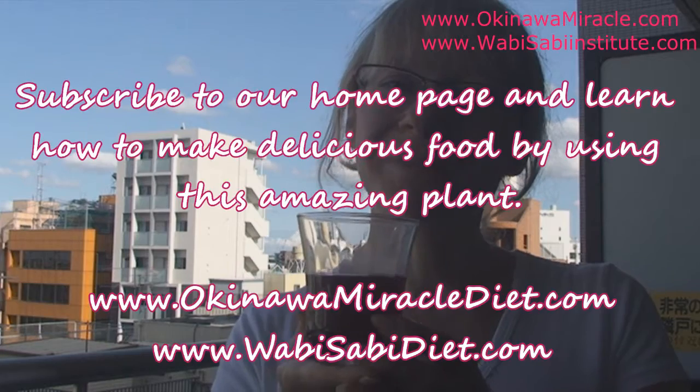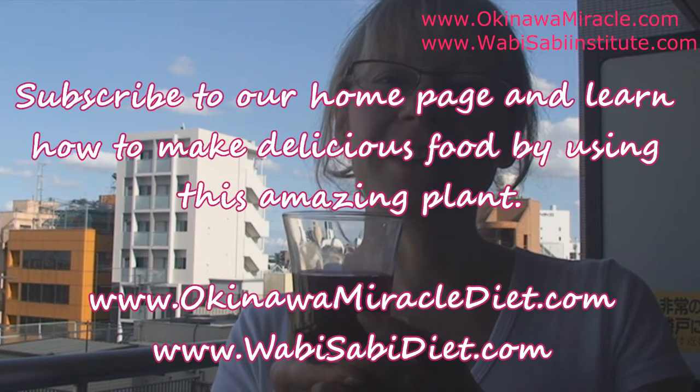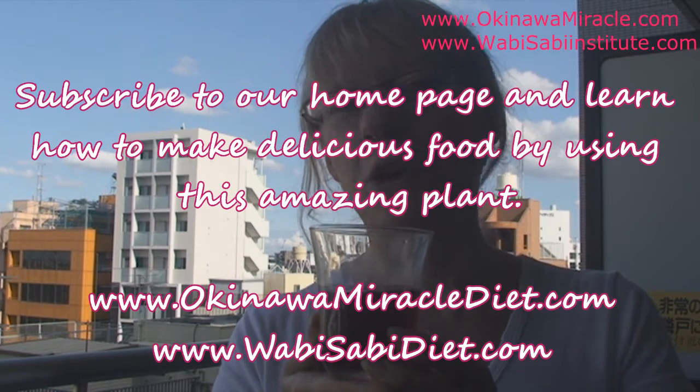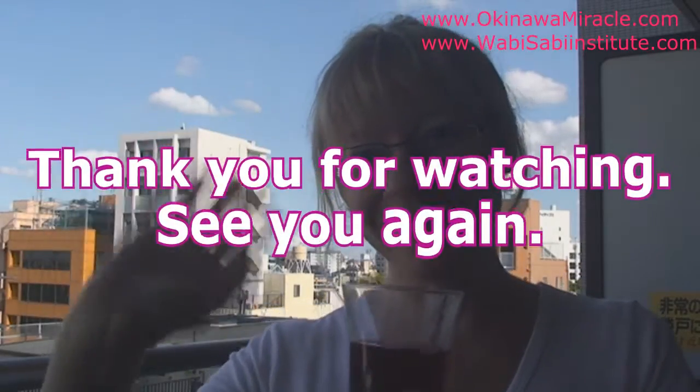Either way you will love it — it's very refreshing and really really tasty. Thank you for watching and see you again in another video. This was okinamiroko.com — visit us at our homepage or subscribe to our channel on YouTube. See you again, thank you for watching!